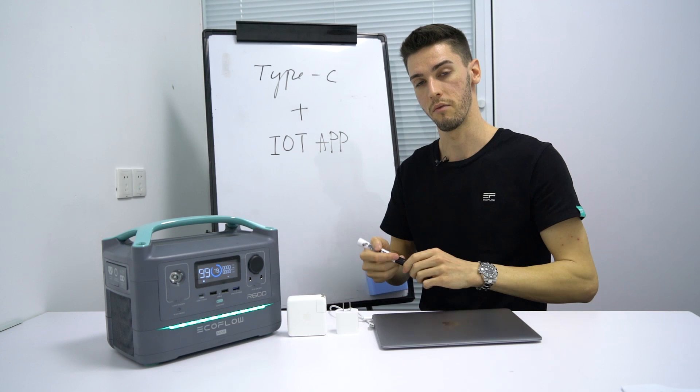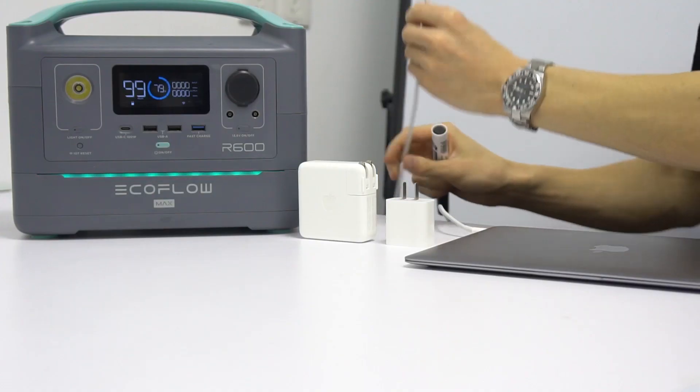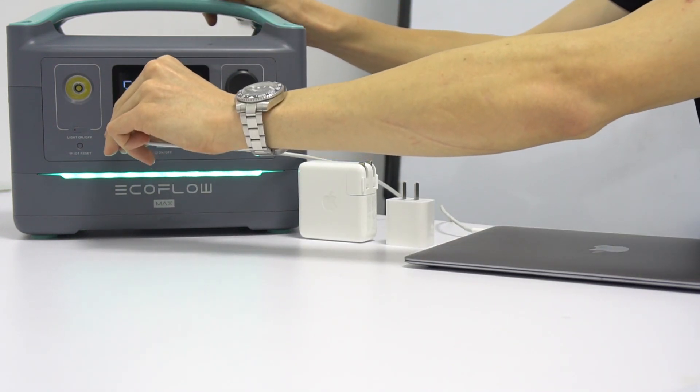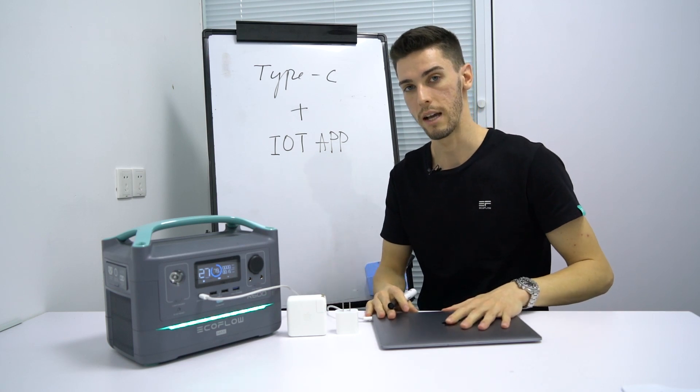Adapters like these convert high alternating current into low voltage direct current. What we've done here at EcoFlow is integrated a Type-C interface that allows you to directly connect without the use of an adapter to charge or power your device.